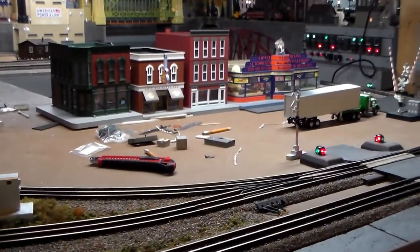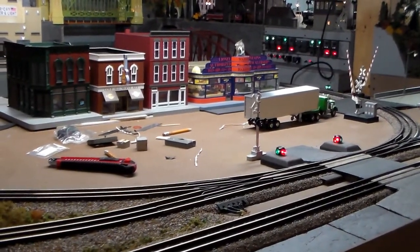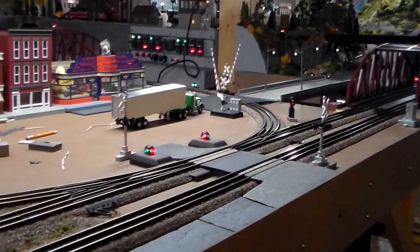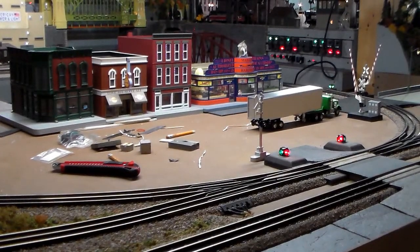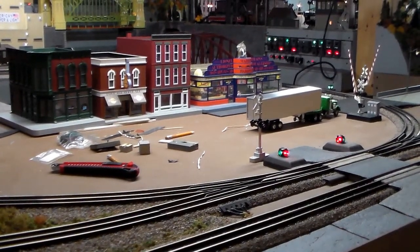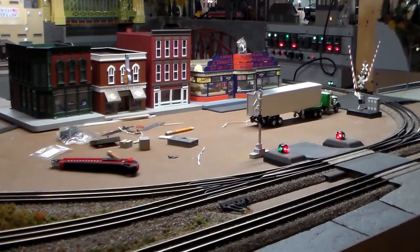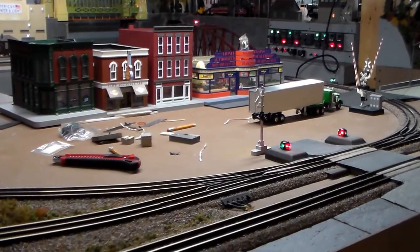Also, while we're over here, those buildings are just mocked up right now. That's where a strip of stores is going to go. The road leads in from the upper level and down over here. Nothing's wired up or set in place. What's probably going to go in here is a little shopping district or another main street area.